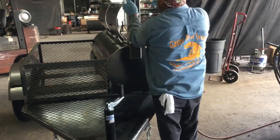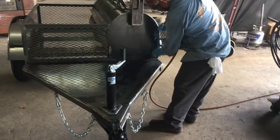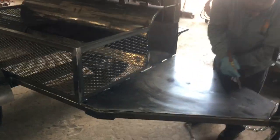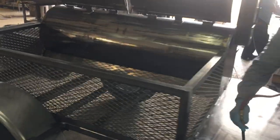We are prepping this Gator Pit Stinger Mobile for tank today — getting it cleaned up, getting all the surface rust and contaminants off the full tank. Basically we're stripping it completely down to the bare clean metal.